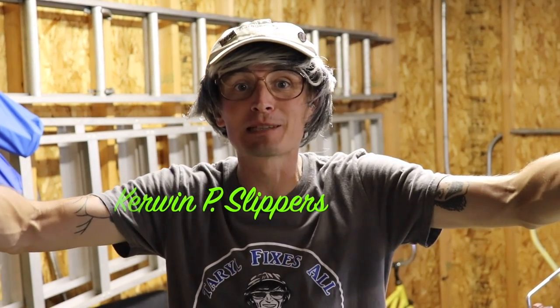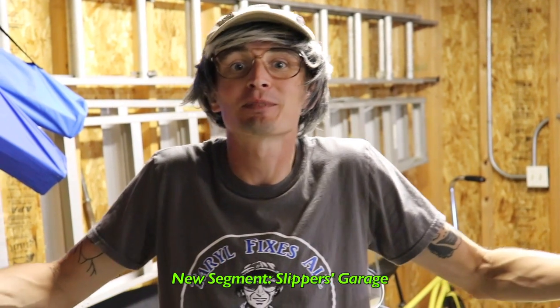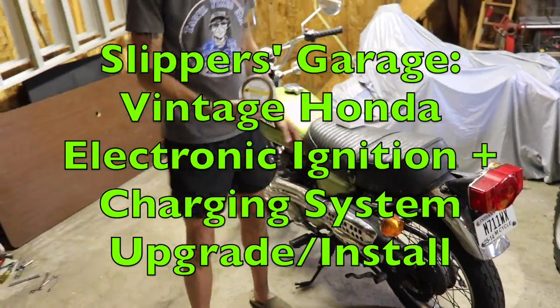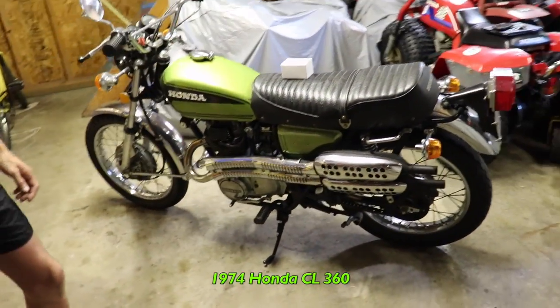What's up everybody? Kerwin P. Slippers here, and we got a new little installment we're trying out. It's called Slippers Garage. You'll be able to check out some of the stuff I'm working on instead of your boy Terrell. So today we're going to be putting electronic ignition on this 1974 Honda CL360.